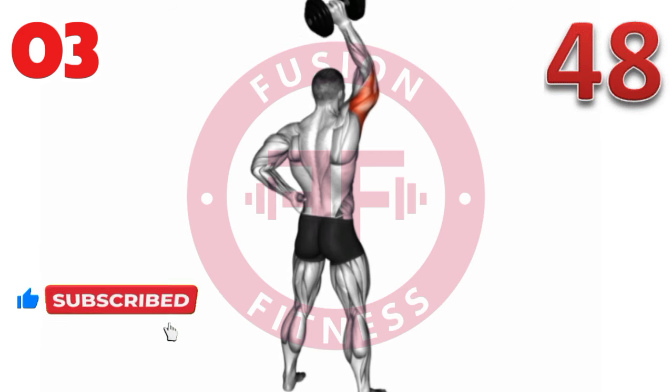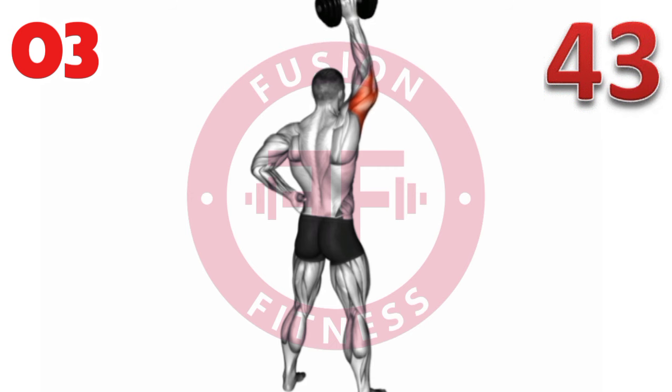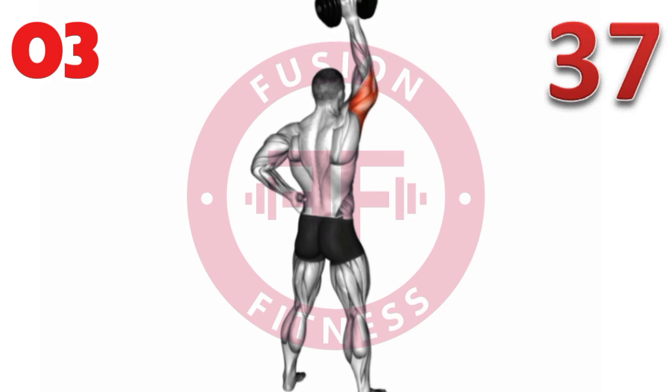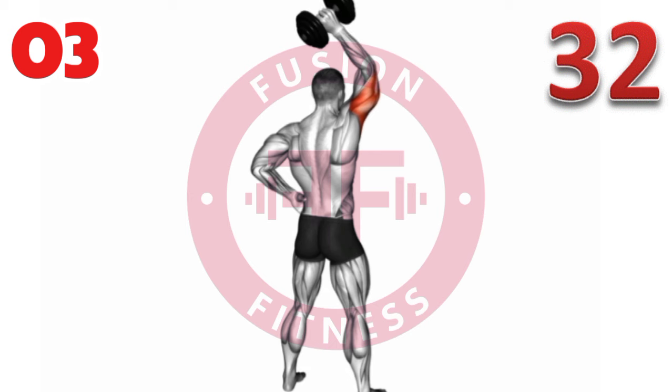3, 7, 30 reps. 3, 8, 30 reps. 3 sets, 30 reps each set.